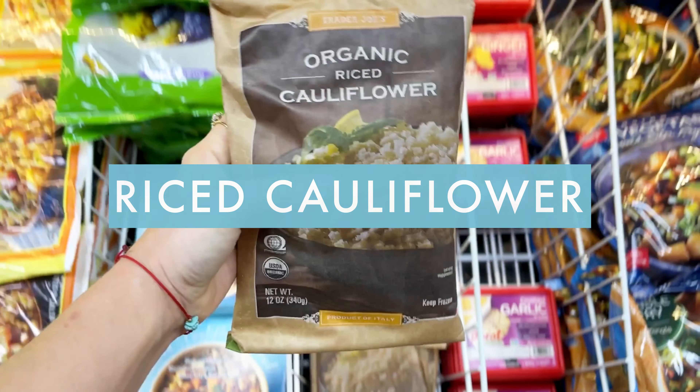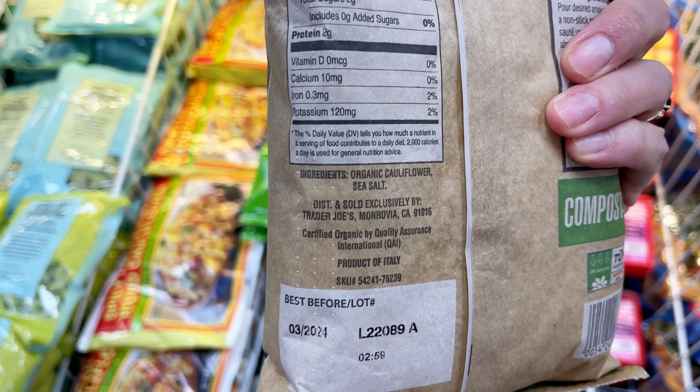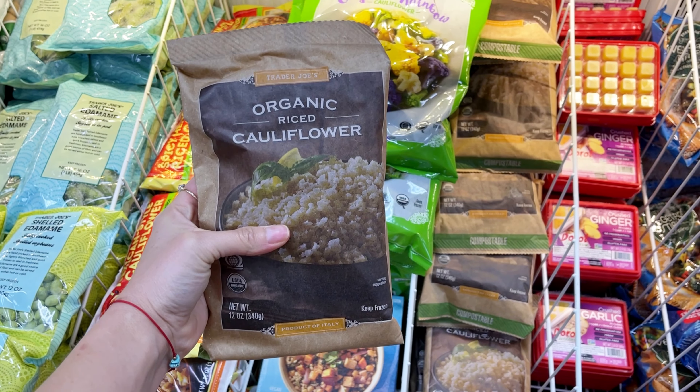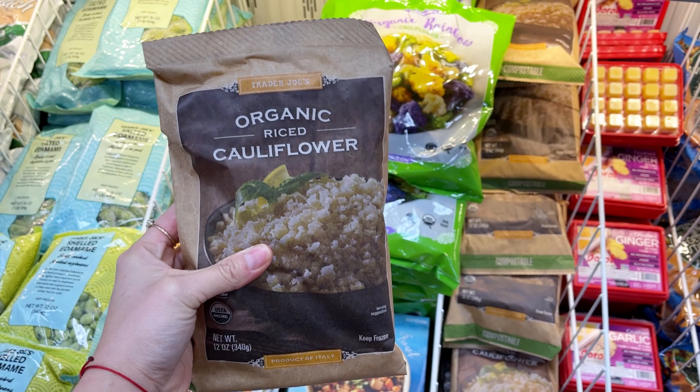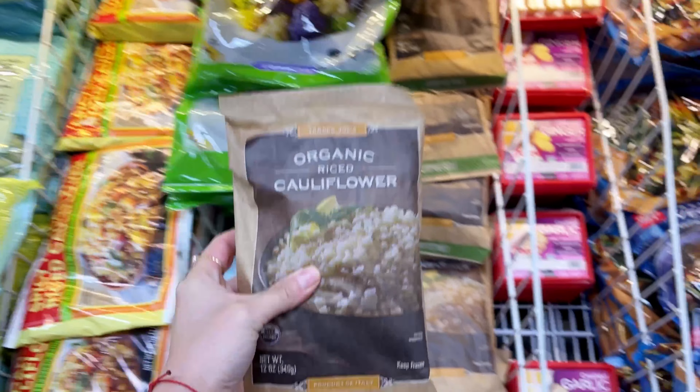Their organic riced cauliflower is a game changer — and I don't use that loosely. Use it like you would use rice in any dish: just pan fry it, add some seasoning, add some sauce, add your protein, add veggies. It's delicious for everything and you can't go wrong.